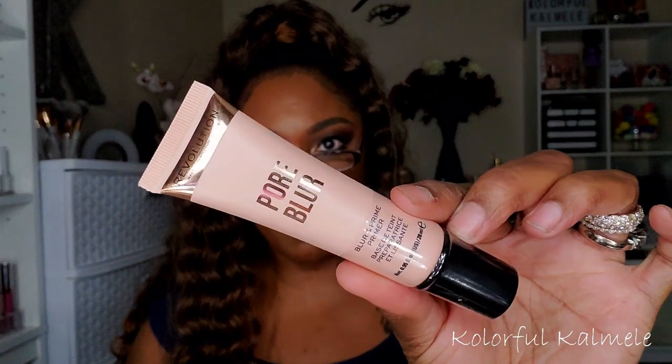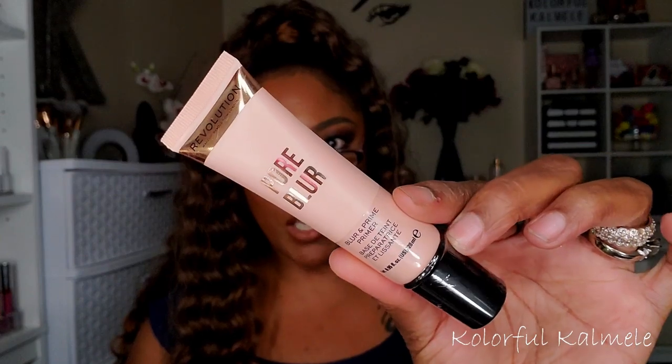I also picked up a new primer — this is probably the only primer I'll buy in 2020 because I have so many to get through and always get them in subscription boxes. I wanted to try the Revolution Pore Blur Primer. I haven't tried any primers from them, so I just wanted to check it out.